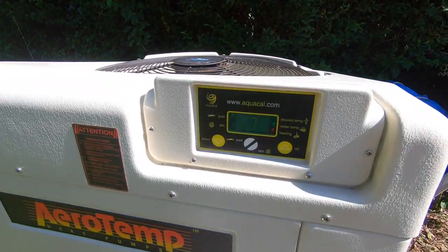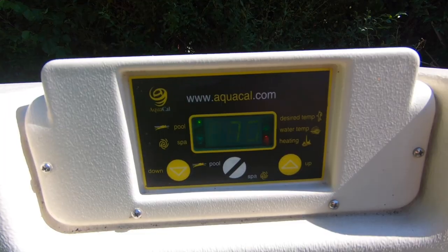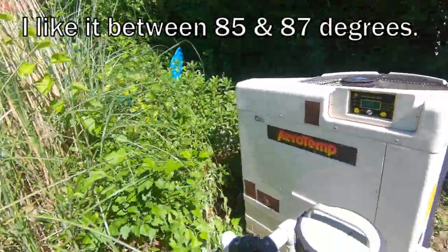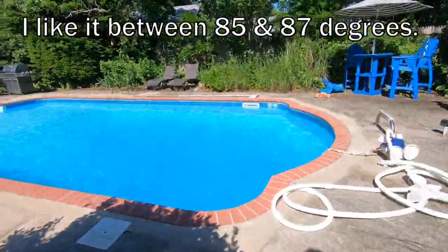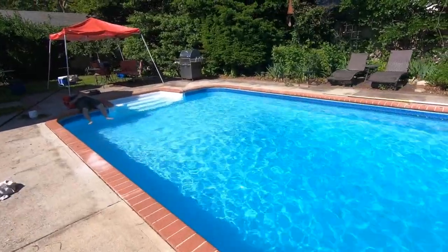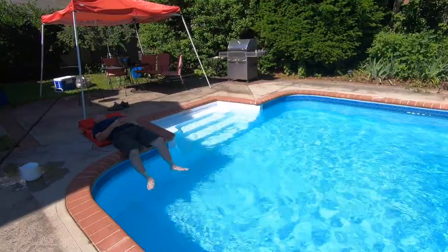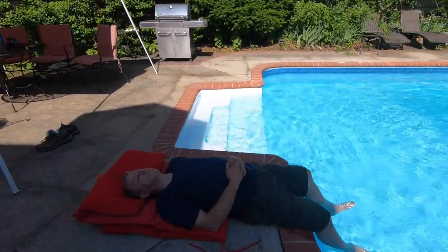Let's see what the temperature is up to. It's up to 75 degrees — went up about six degrees since this morning, which is pretty nice. Another day of heating and we'll probably be right where we want to be. Thanks for joining us — I know this was a long video. Please like and subscribe and we'll see you on the next one.